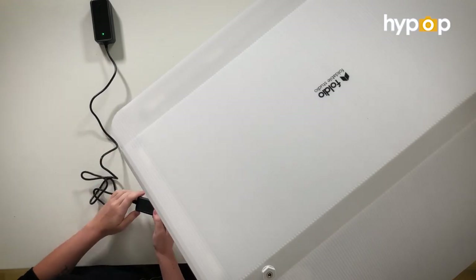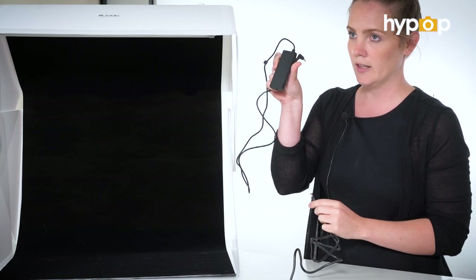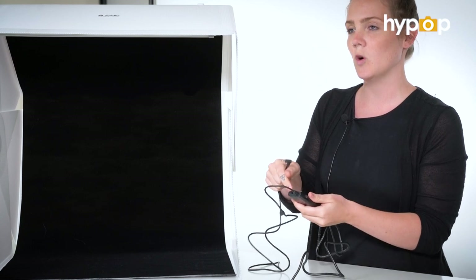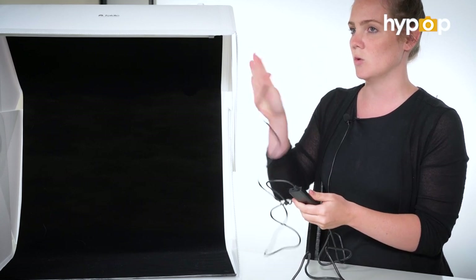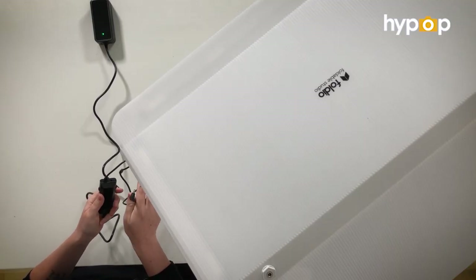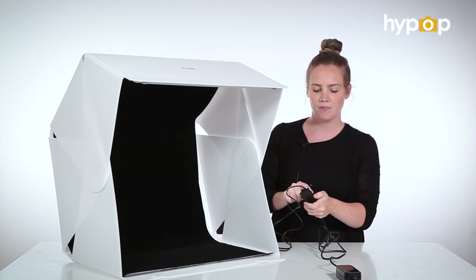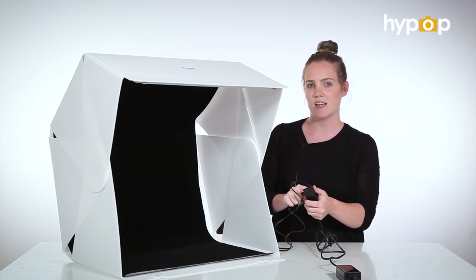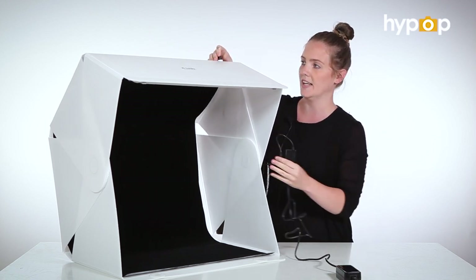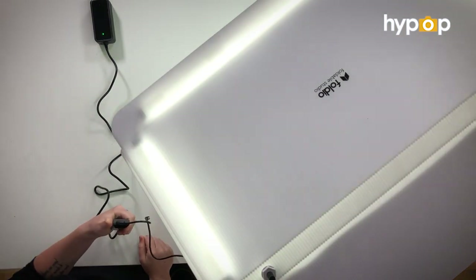We've plugged in the power adapter — it's pretty simple putting everything together. You've got a little dimmer here as well, so you just plug that in just like that. You've got two ports at the top: one is for the LEDs for the Foldio 3, and the other one is for the halo bars, which I'll get into later. You've got two dials, one for each port, and they just change the intensity of the LEDs. This part here goes up the top — you just plug that in and dial up and down for whatever intensity you need.